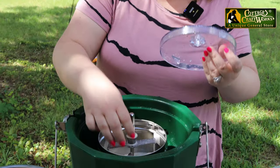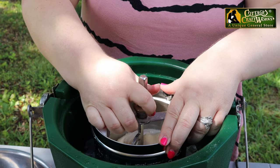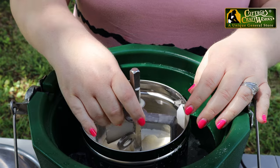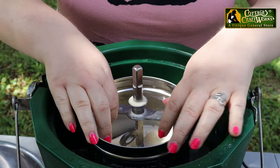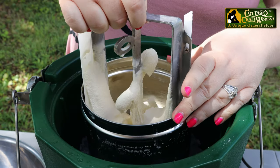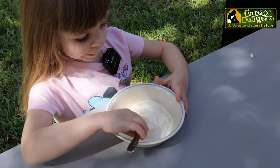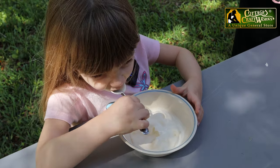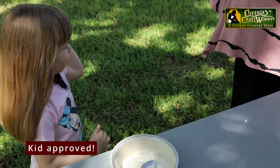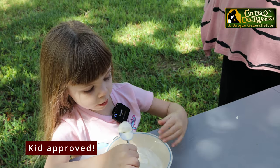You can remove the lid and the dasher. We also have a stainless steel lid on our site, cottagecraftworks.com. If you would like to store your ice cream in here and put the lid on so you can take it to a picnic, this will just come out and you can serve it directly from here also if you're ready to serve it. Yum! Is that delicious? Hot sunny day.